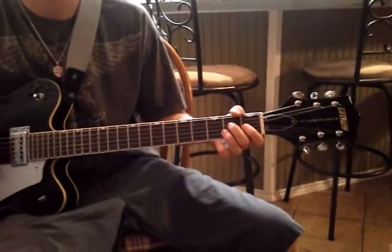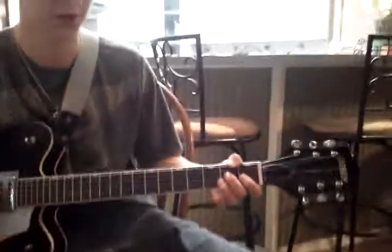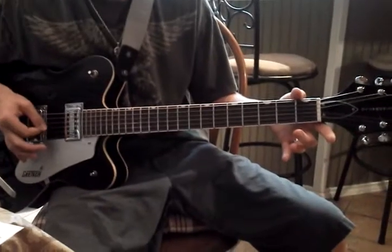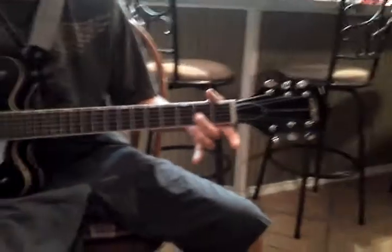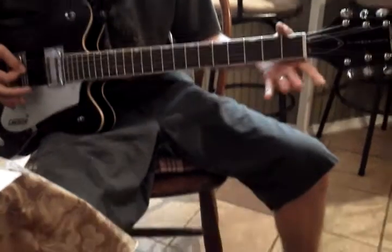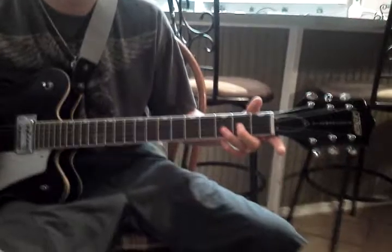Getting into Amazing Grace, you've got the 1st line written out, but make sure you're reading it correctly. Because when it goes up on the tabs, it's actually going down your guitar. So it goes 4th string open, 4th fret, 3rd fret, 2nd fret, 3rd fret, 2nd fret. 2nd fret, 3rd string. Open. 4th string, 2nd fret, open. Then that same opening run again: 4th fret, 3rd fret, 2nd fret, 3rd fret, 2nd fret. 2nd fret, 3rd string. 2nd string, 3rd fret.